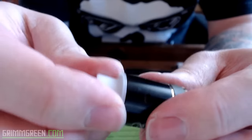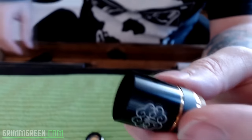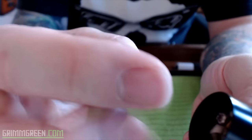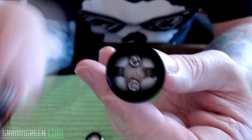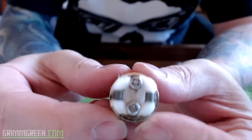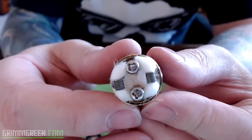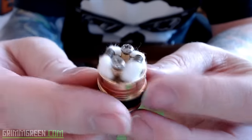This part does actually come off, so if you wanted to, you could use their drip top on there — though it fits a little loose. Other chuff caps still don't fit on there, interestingly. The build I have on there is 24 gauge anarchist wire. You can see I created kind of a bed of cotton — you just drip right in the middle and it soaks right up to the coils. You can see it's got a nice deep juice well and it's easy to build on.